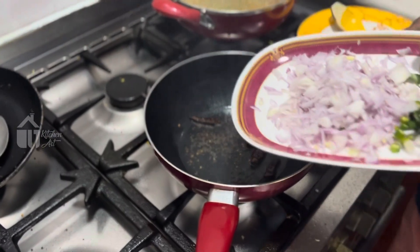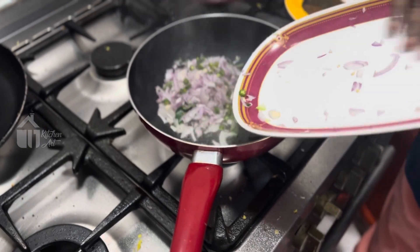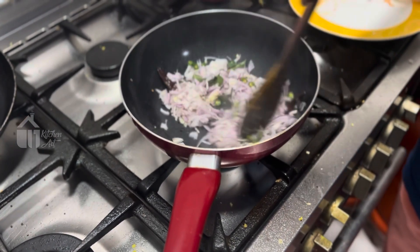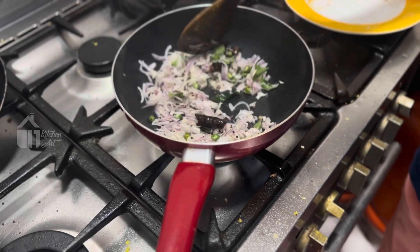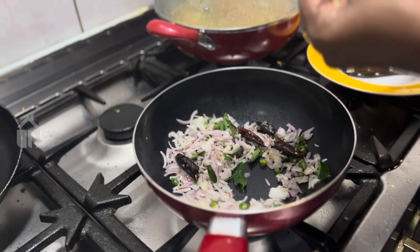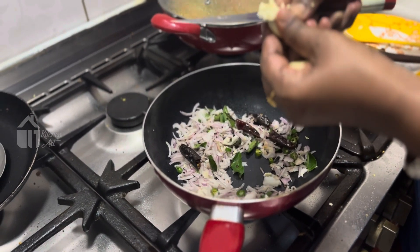After the rice water, add the rice and use the rice as well. Put the garlic in and put the garlic in. I am going to take a look at the bottom of the pan.